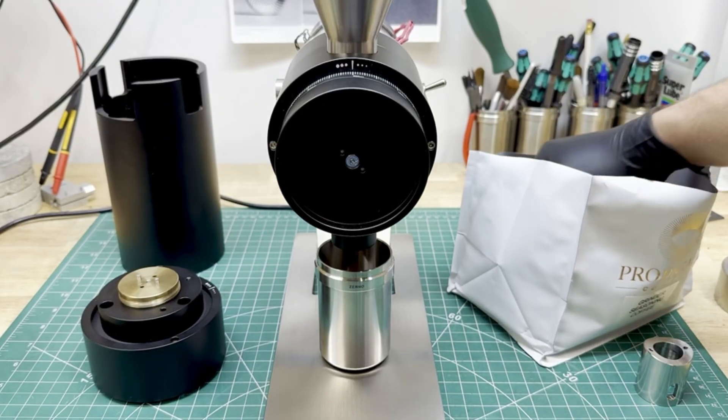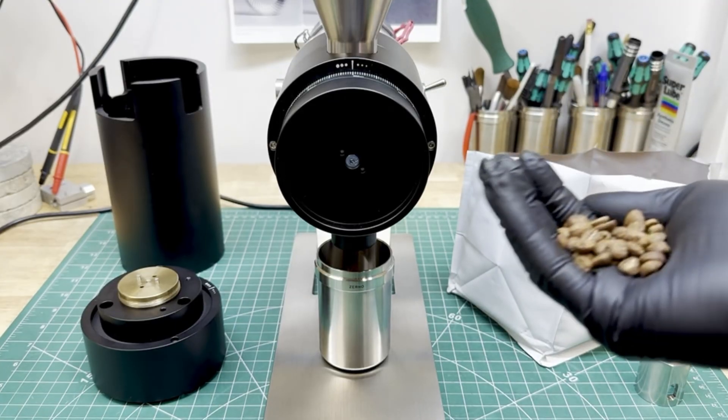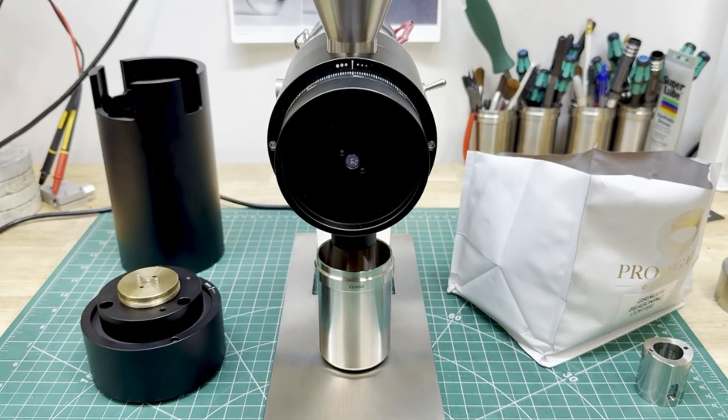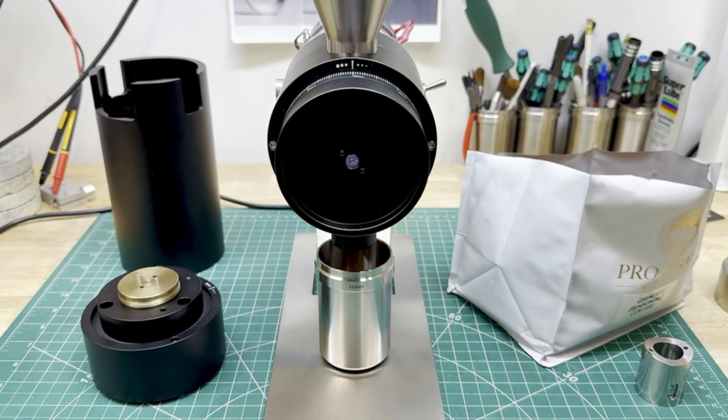We're going to grind at 200 RPM with a little bit of beans, because it does take a while grinding beans that slowly. They are grinding — it's actually pretty quiet if we cover the funnel as well. You'll see the amount of static and you can also see the time it actually takes to grind just a little bit of beans at 200 RPM.